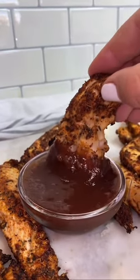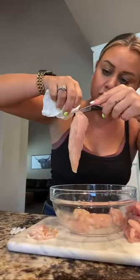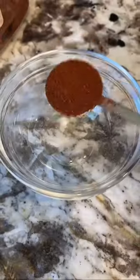Say goodbye to boring chicken breasts. Oh my goodness. These blackened chicken tenders were literally one of the best things I've ever made. I removed the tendons with this little trick that I learned here on TikTok — you just kind of hang on to it and pull, just like that.